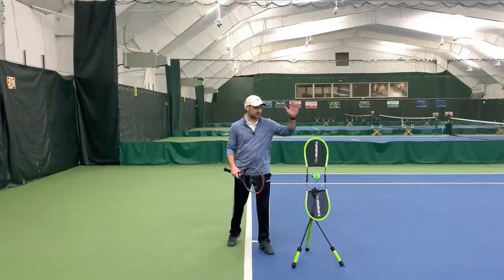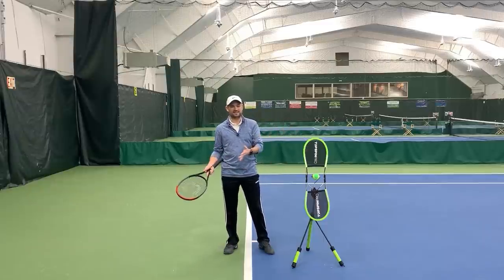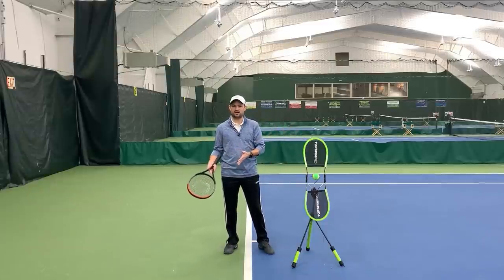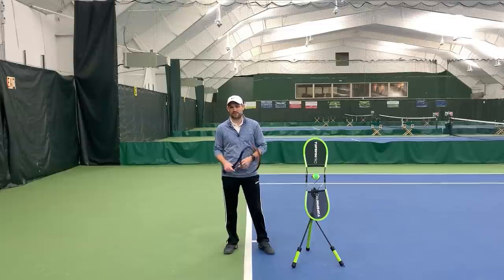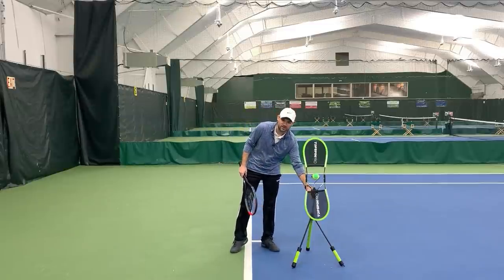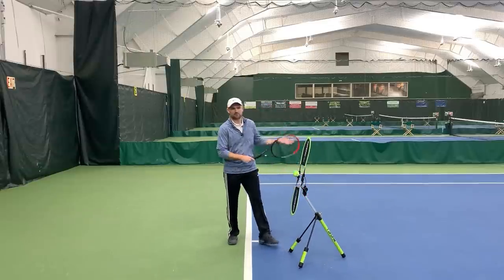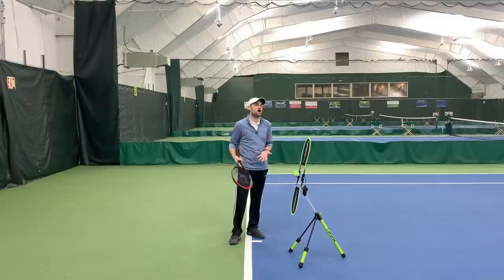In this video I'm gonna be using the Topspin Pro. It is an awesome product for both on-court and in-home practice. I am an affiliate, so you can check out my affiliate link in the description below. So there are four things you need to hit topspin reliably, effectively, and in a way that gives you confidence when you're out on the court hitting groundstrokes.